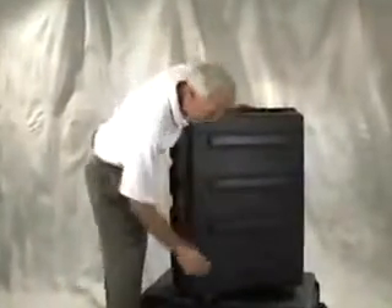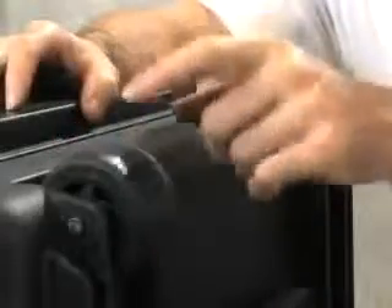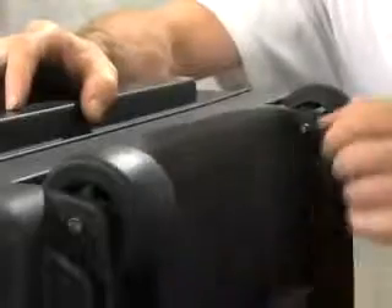This case also comes with extra-wide heavy-duty wheels. These wheels are rated to 160 pounds each, so you can move 320 pounds in the 1730 case. The wheel wells are deep enough that small debris will fall right through and not jam the wheel.